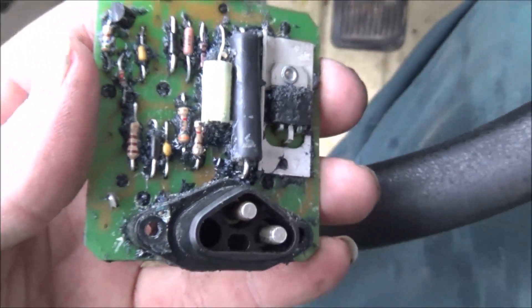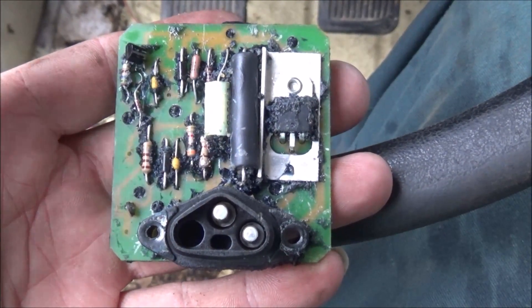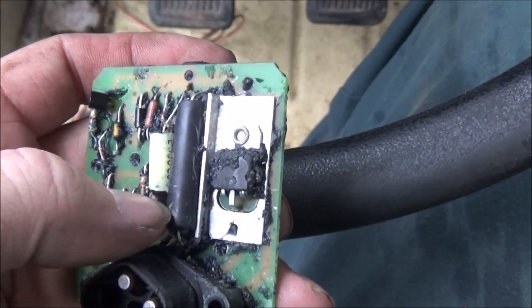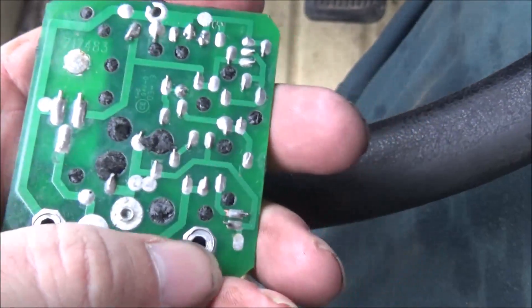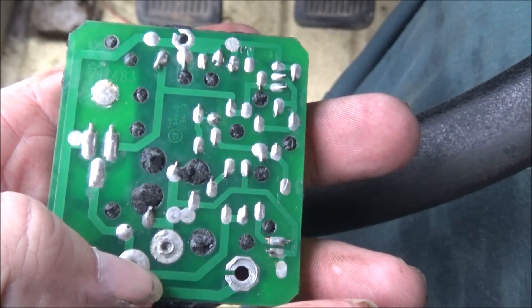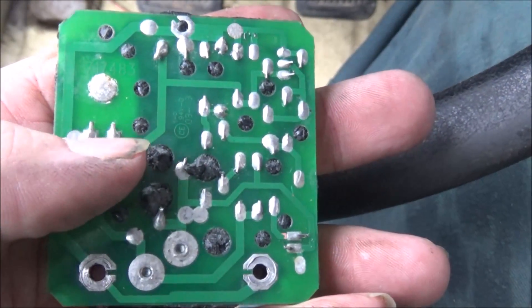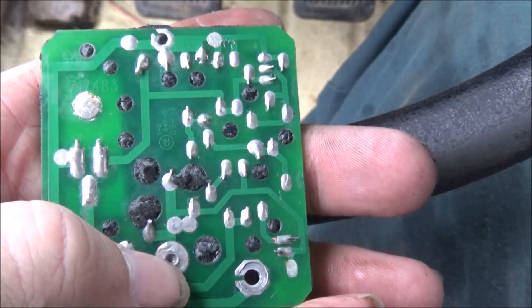Here is the regulator. This is the component that actually does the switching — what turns the regulator or grounds the field out. From looking at the circuitry on the back side, you've got ground here and here through the rivets, and this is the wire coming from the alternator itself. Obviously this side is grounded and this side over here must switch to connect the two together for it to charge.